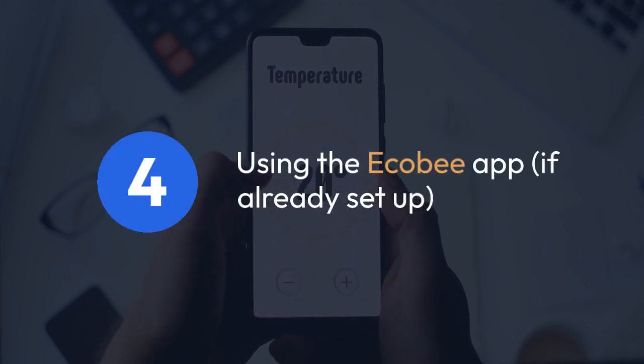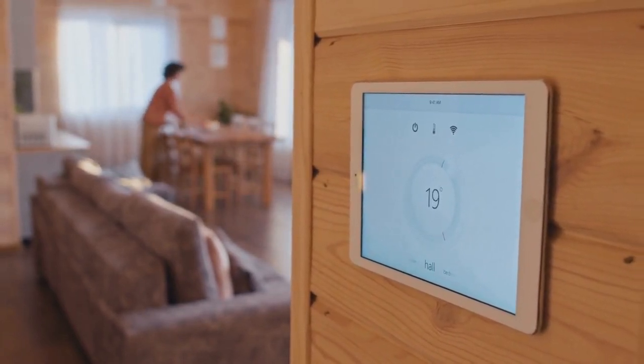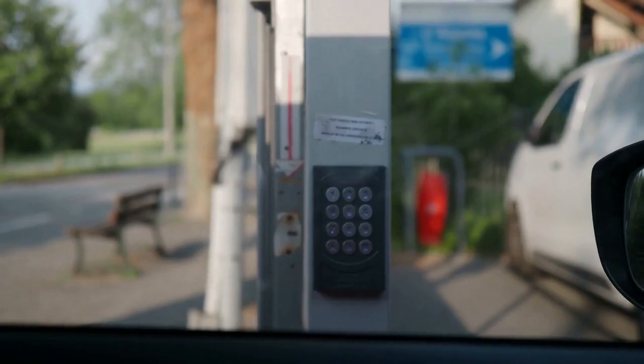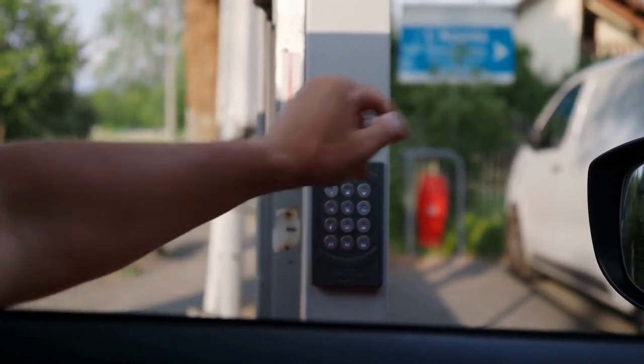Using the Ecobee app, if already set up: if your Ecobee thermostat is already connected and you simply need the code again, you can possibly retrieve it from the app itself. The exact location may differ depending on your app version, but check the settings menu for options related to registration or device information. It's unlikely you can get the code directly from the app if you never started the process. This might show the code used previously, or some options to initiate a new registration.